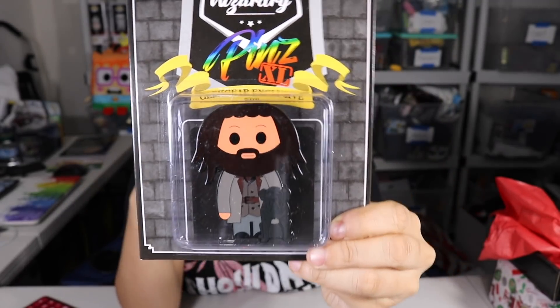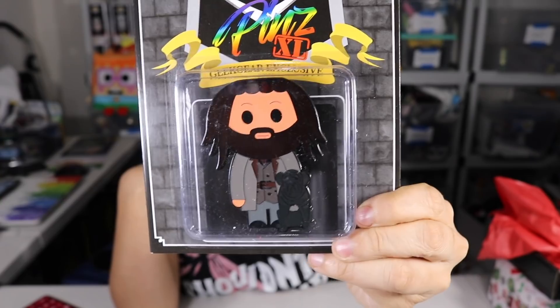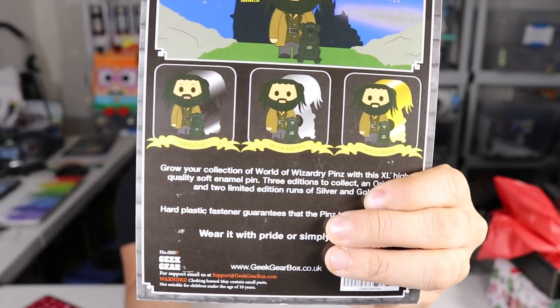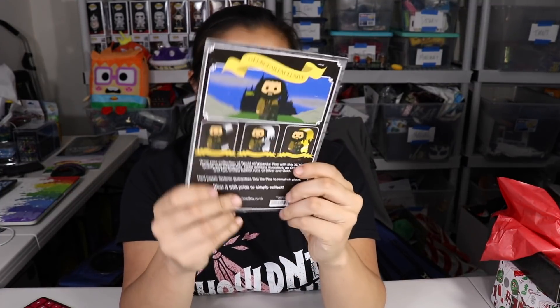I want to say we've received a regular size Hagrid pin before. We got the regular version here — it's just black on the outline. But this pin is huge, it's really big. I wonder how many backings this pin has — it must have a lot. Two. So there's Hagrid and Fang.